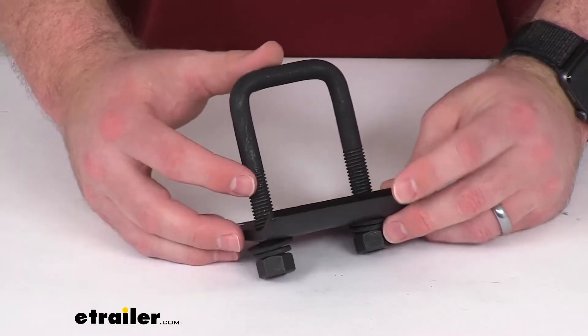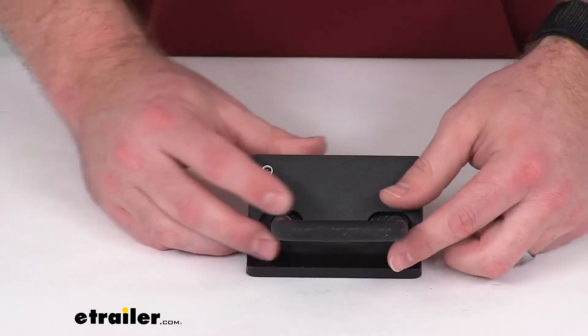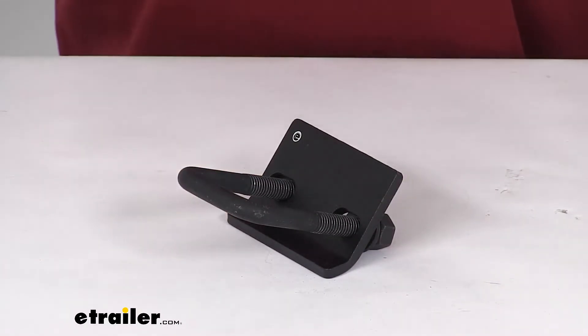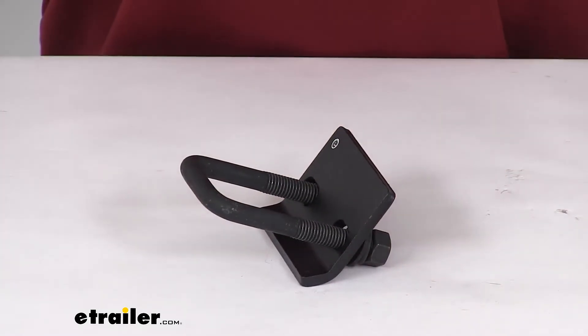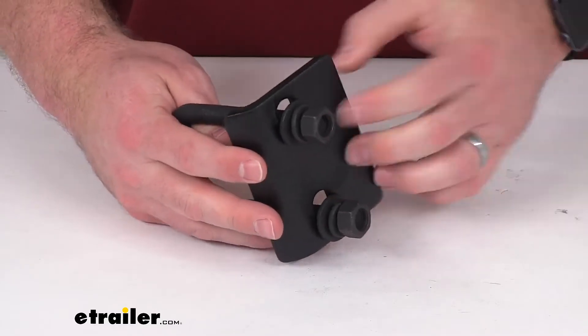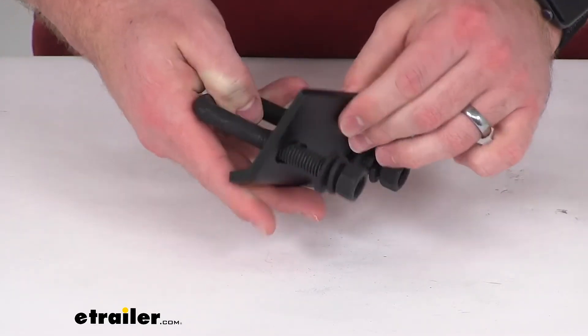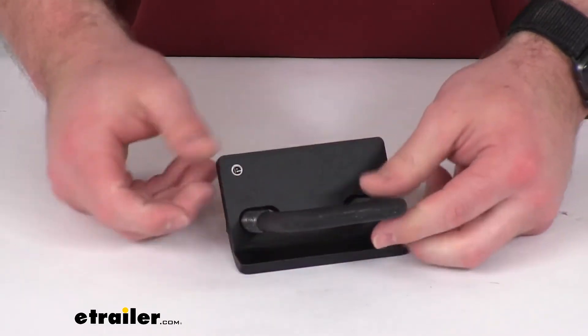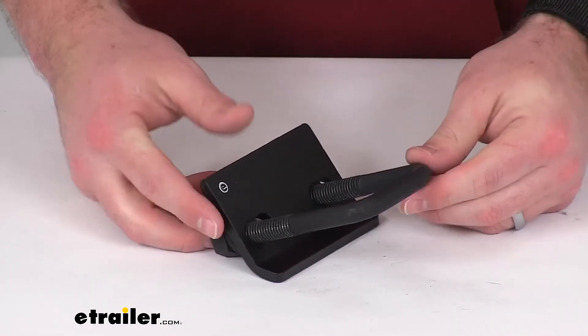It's going to help keep your bikes a little bit safer from bouncing and that sort of thing, but mostly it is going to be for that quiet and smooth ride. This does come with a limited lifetime warranty. It is a nice sturdy construction with a nice finish on it to help resist rust and corrosion. So I think this is going to do a really good job for you.